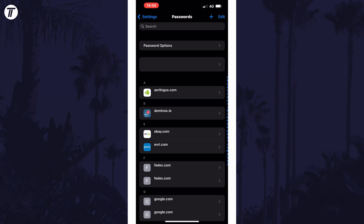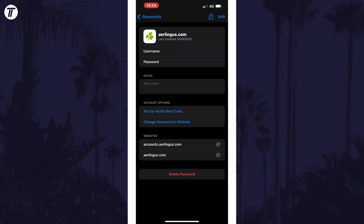Within here, find the password in the list that you want to delete and tap on it. Now you can scroll down and choose the option at the bottom called Delete Password and then confirm it.